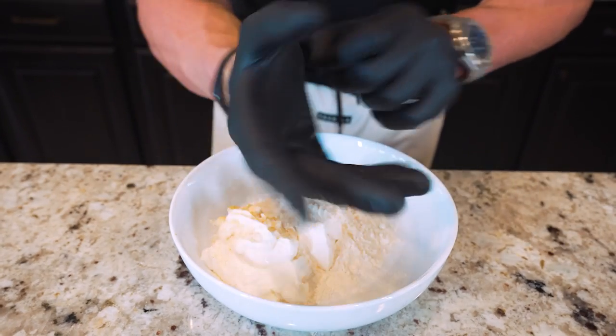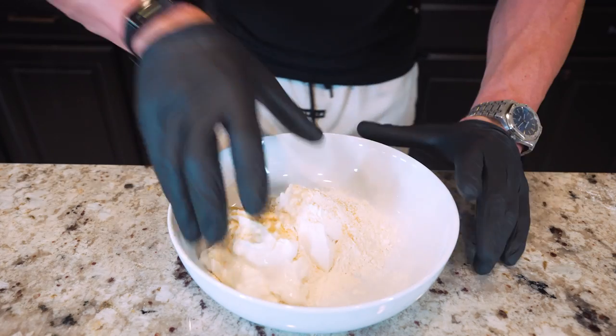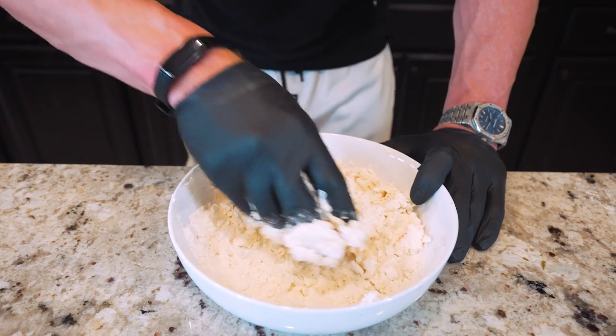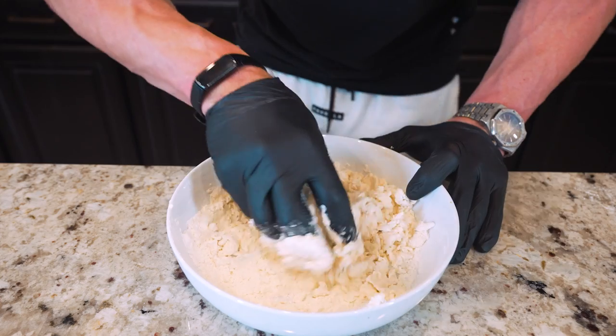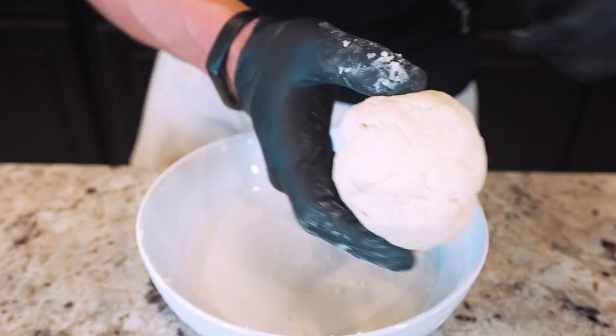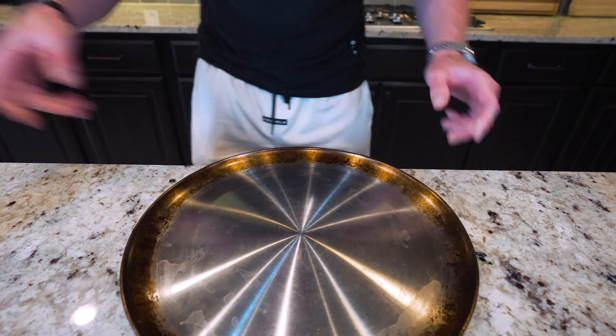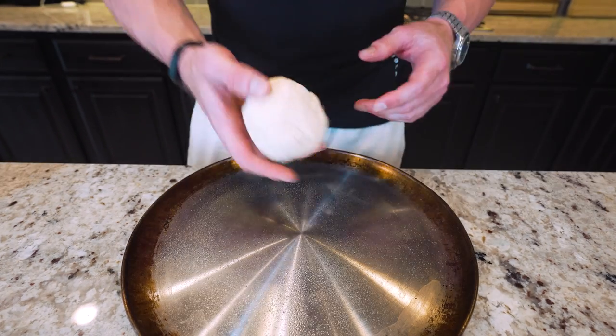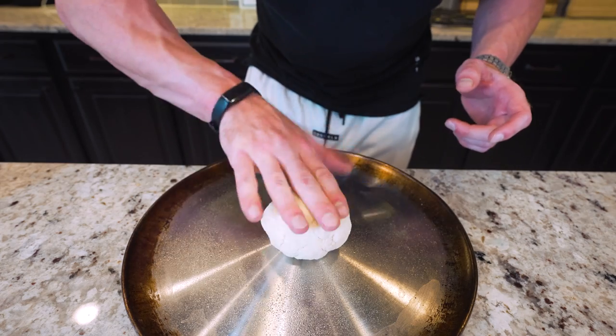Now what I'm gonna do is go in by hand and mix everything together. As you start to do it, it'll clump up and eventually we'll be left with a dough ball. After a couple minutes of mixing we have ourselves a perfect dough ball. Now we'll just grab a pizza baking circle — or use a baking sheet if you don't have one — hit it with nonstick, then set this pretty little dough ball right down in the middle.